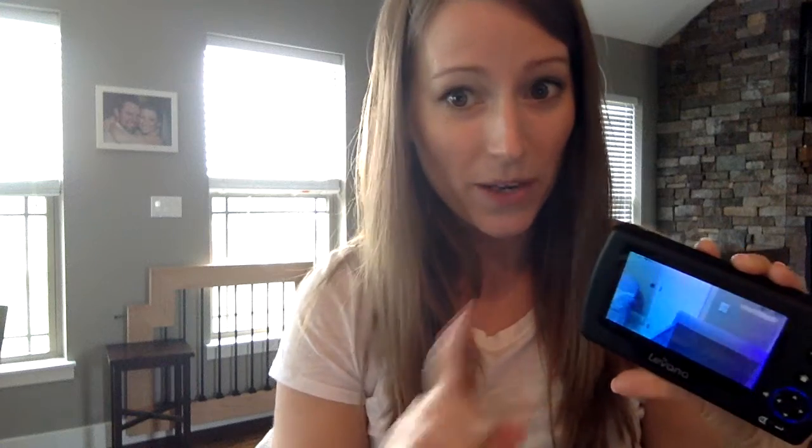I'm just going to show you really quick what it does, because sometimes it's hard to tell by a photo only, so you can tell it goes up and down.